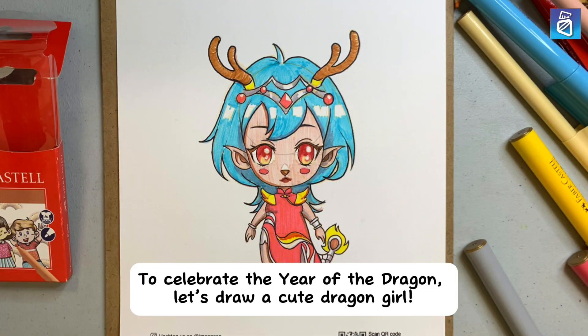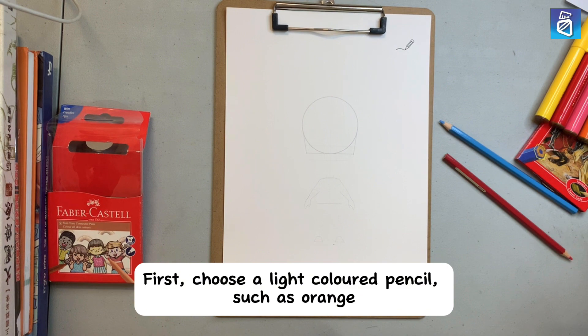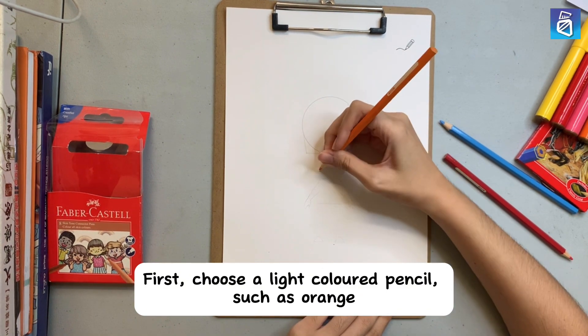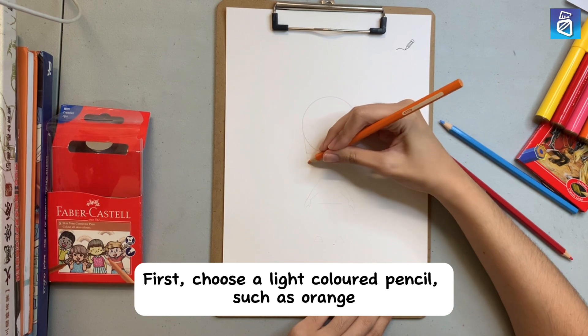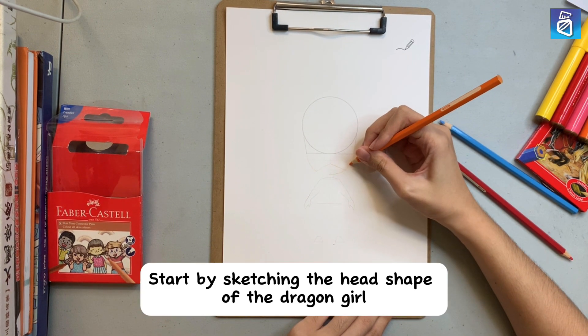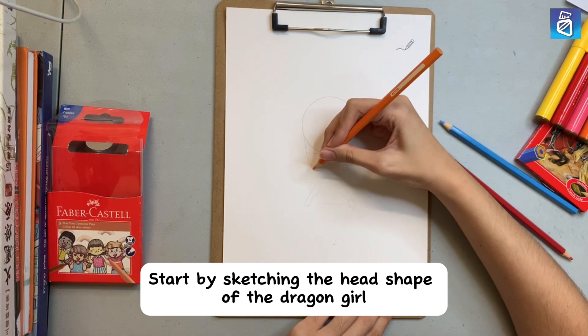To celebrate the year of the dragon, let's draw a cute dragon girl. First, choose a light-colored pencil, such as orange. Start by sketching the head shape of the dragon girl.